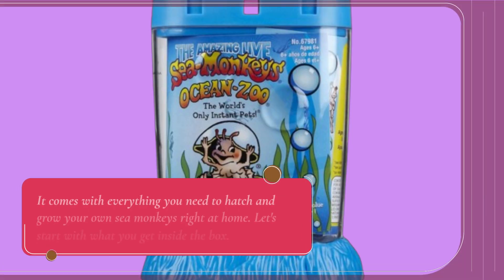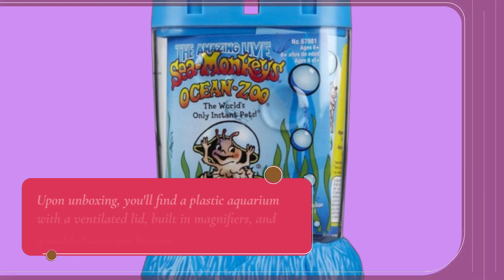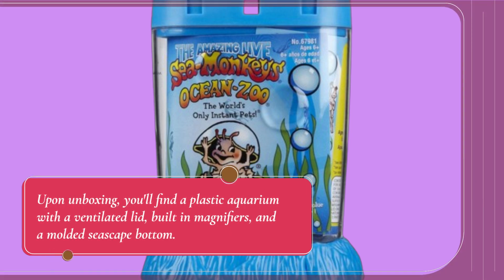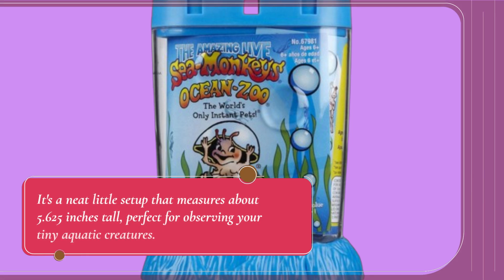It comes with everything you need to hatch and grow your own sea monkeys right at home. Let's start with what you get inside the box. Upon unboxing, you'll find a plastic aquarium with a ventilated lid, built-in magnifiers, and a molded seascape bottom. It's a neat little setup that measures about 5.625 inches tall, perfect for observing your tiny aquatic creatures.